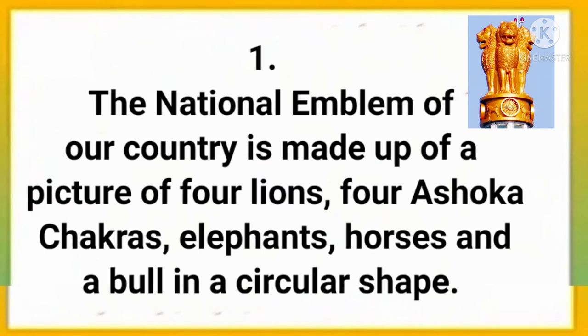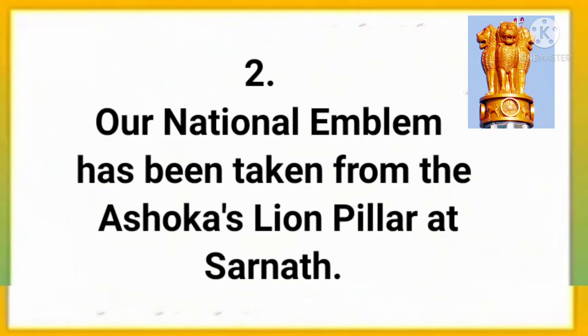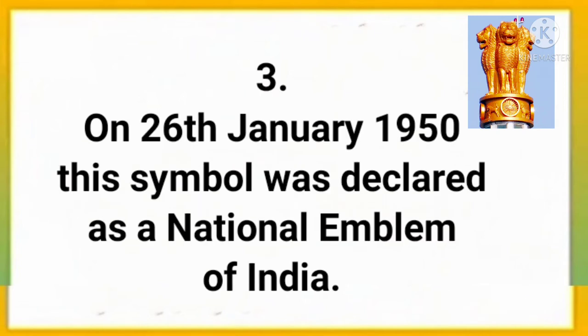The National Emblem of our country is made up of a picture of four lions, four Ashoka chakras, elephants, horses and a bull in a circular shape. Our National Emblem has been taken from the Ashoka's lion pillar at Sarnath. On 26th January 1950, this symbol was declared as a National Emblem of India.